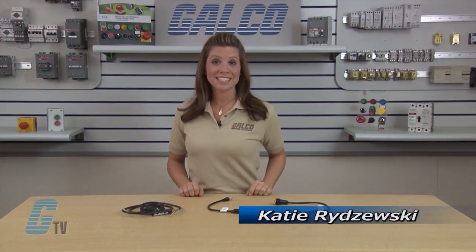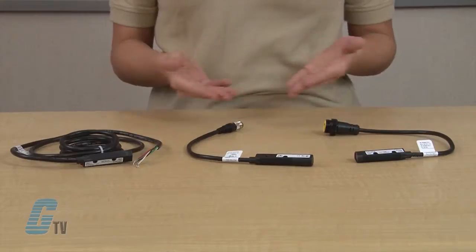Welcome to G-TV. Today we'll be taking a look at the Eaton Cutler-Hammer's Comet Series Photo-Electric Sensors.